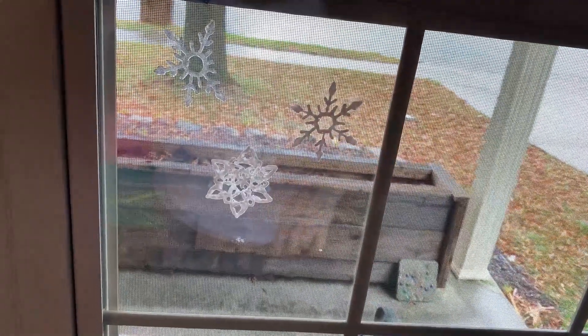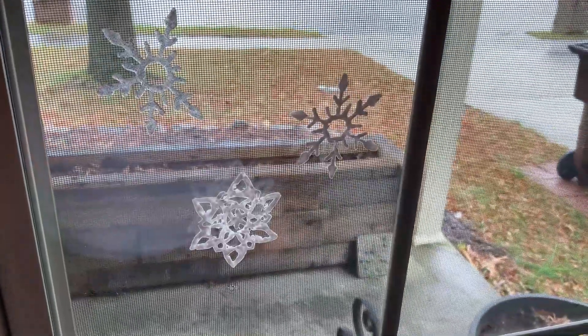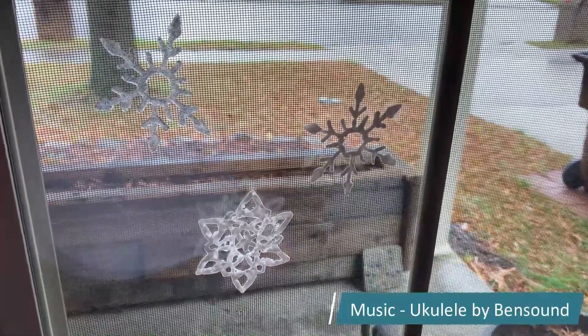Your snowflakes will stick to your window as if by magic. And when you're ready to remove them, simply peel them off.